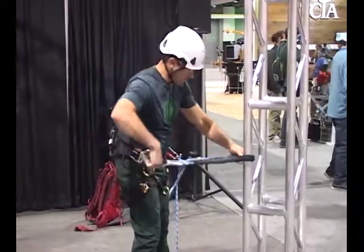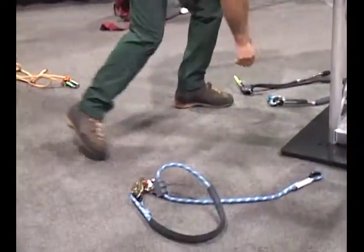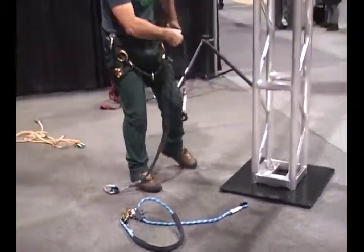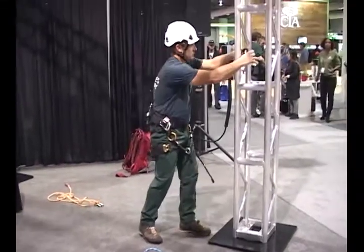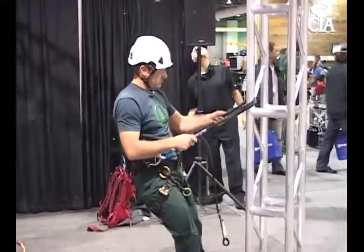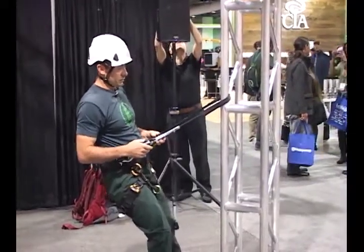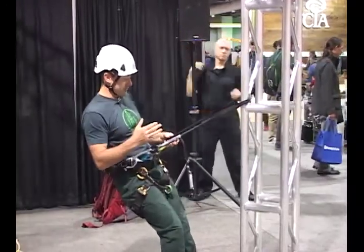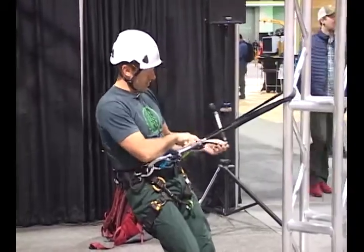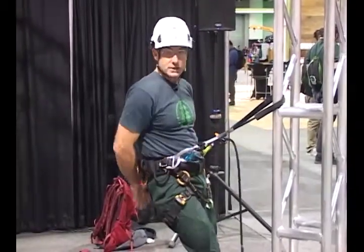So what Pelican has designed is a really nice adjustable lanyard system that allows the system to be adjusted progressively and under load. See how smooth this progression is — I can stop it at any time. I don't have that jerky off-on movement. It also incorporates a nice little tending pulley here that I can pull up and adjust without much effort.